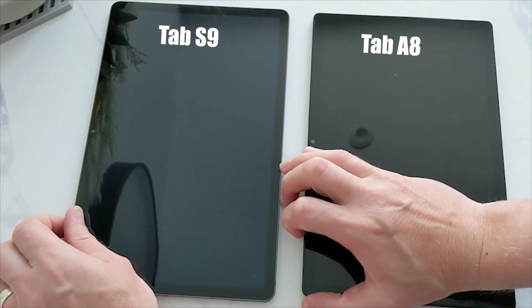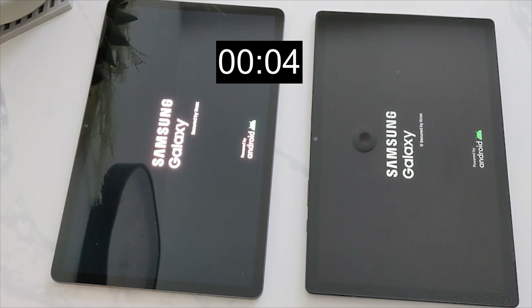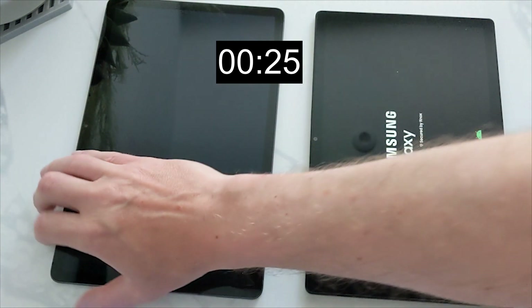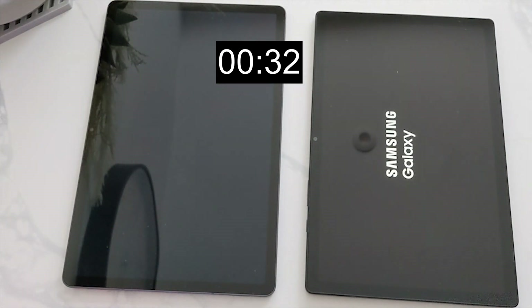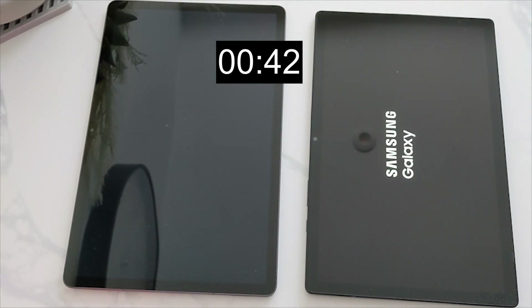Now for the boot up times on these tablets — I think you know what's going to happen here, but we'll give it a test just to see what the results come out like. As you can see, the S9 coming in at 18 seconds is very fast, and the result for the E8 is 59 seconds.